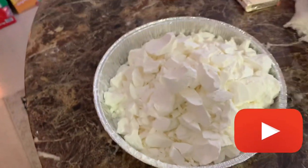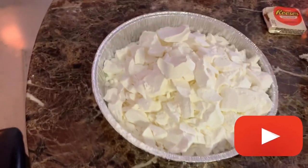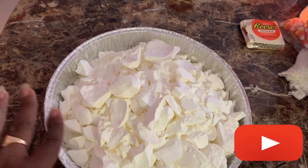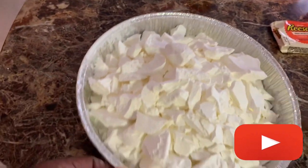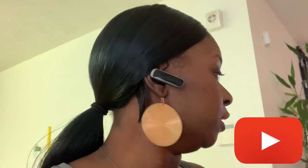If you guys want more videos like this, just thumbs the video up and leave a comment down below. This is the finishing product of my Argo laundry starch chunks. I do make it and I do charge, so inbox me if you want some, and I can work out my prices depending on how much you want — how many boxes, what size, whatever.